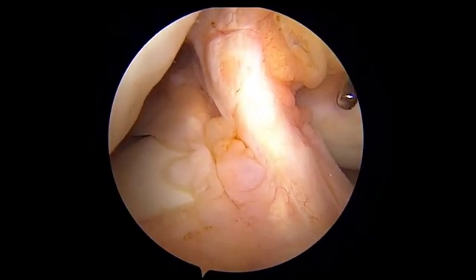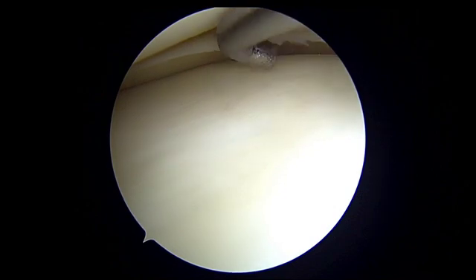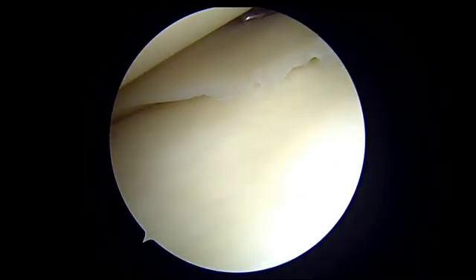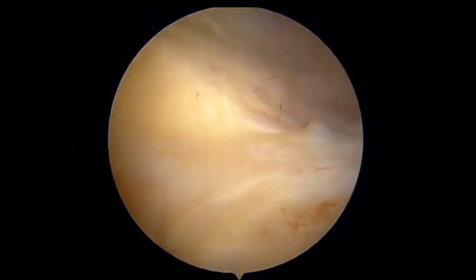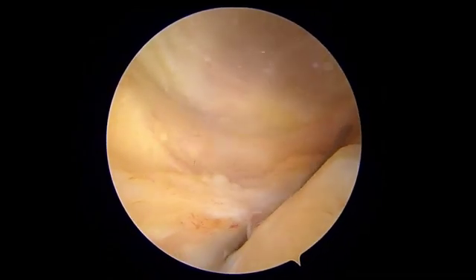A diagnostic arthroscopy is performed and the menisci are palpated. The medial meniscus is normal on probing. Using the Gillquist maneuver, once we enter into the posteromedial compartment, we can see a huge ramp lesion, which is further confirmed by doing a needle test.